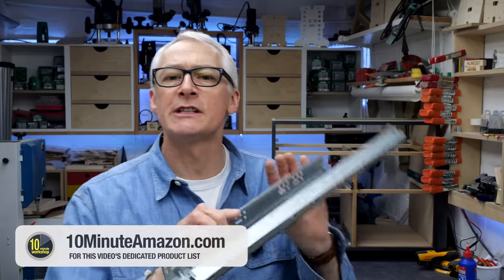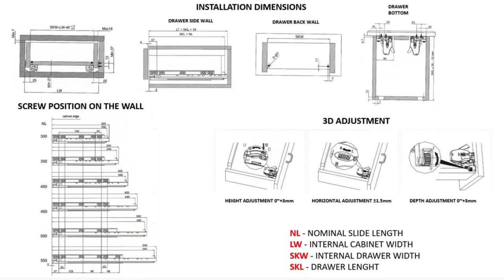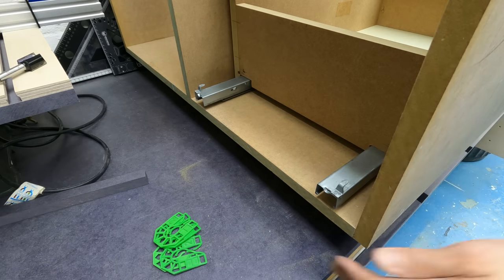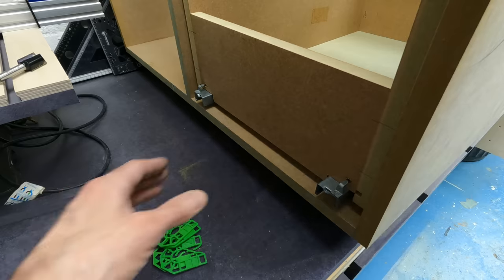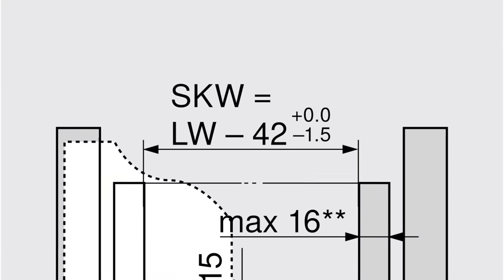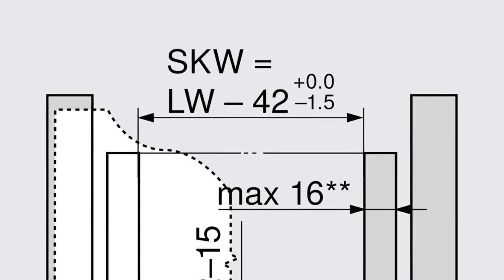Whenever you buy these concealed runners you get a set of drawings with them that specifies the sizes and clearances, and when I was making stuff for clients I always followed those instructions to the letter. But now I do stuff for myself I started wondering why these tolerances were so great. For example, I made the test draw box to the specified size and while it works fine it's really quite gappy between the box and the runner, using the recommended internal cabinet width minus 42 millimetre measurement — that's standard for these runners.